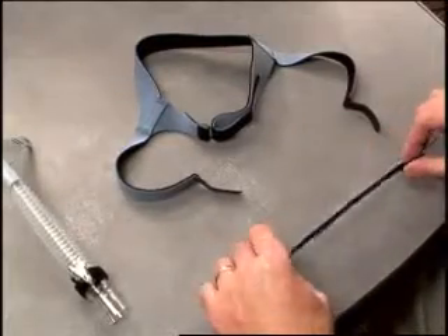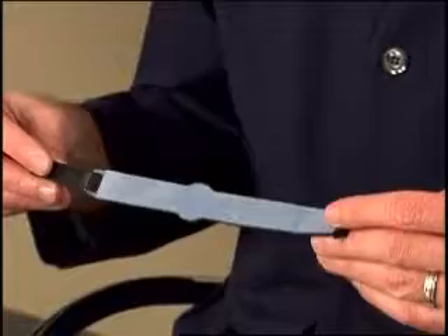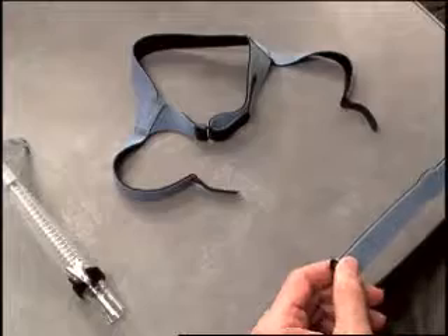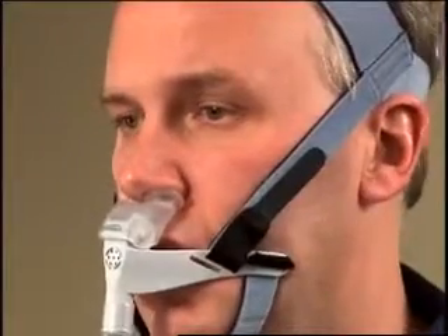The outsides of both the chin support band and headgear are blue, and the sides that go against the head and face are black. Remembering the proper orientation of these colors on the headgear and chin support band will help you determine if your headgear is twisted or reversed.